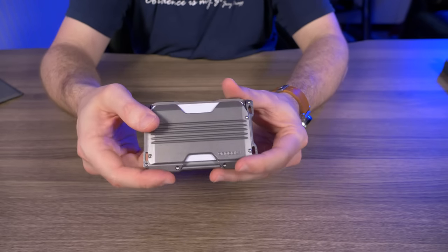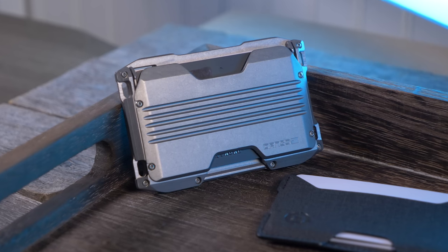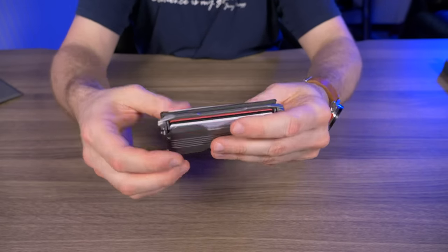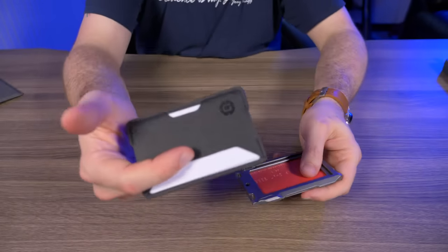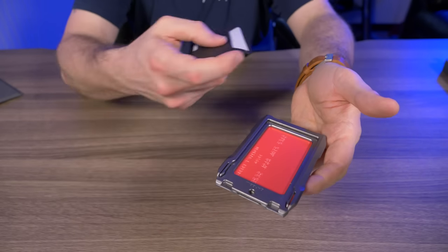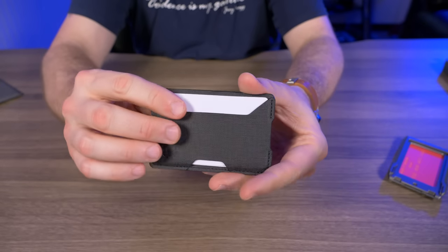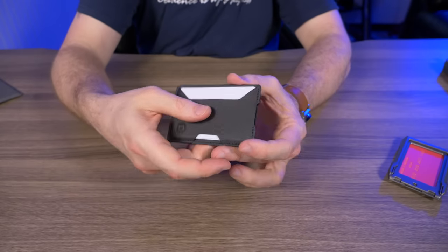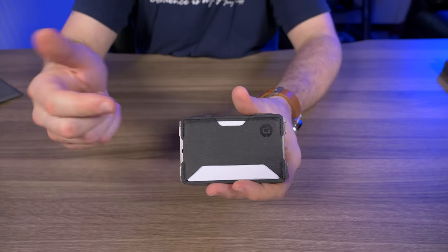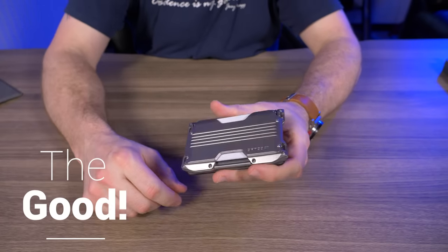My favorite combination by far is just the single pocket A10 wallet. I only carry seven cards and this holds seven cards very nicely. I've been big on slimming down my pockets. I can take the full unit, remove the adapter for my most-used cards, store the main unit safely in my car's glove box, and carry just a super thin minimalist three-card holder. When I'm done, come back, slap it right in. Dango has a winner here.